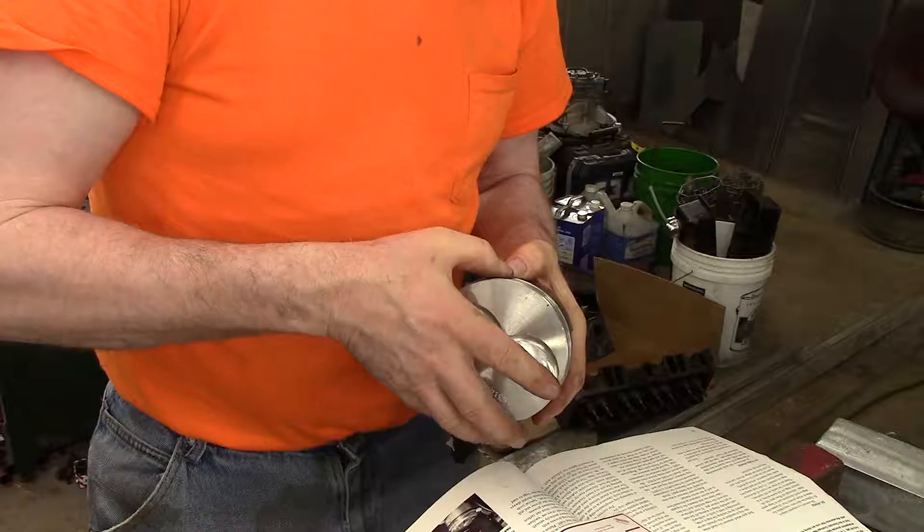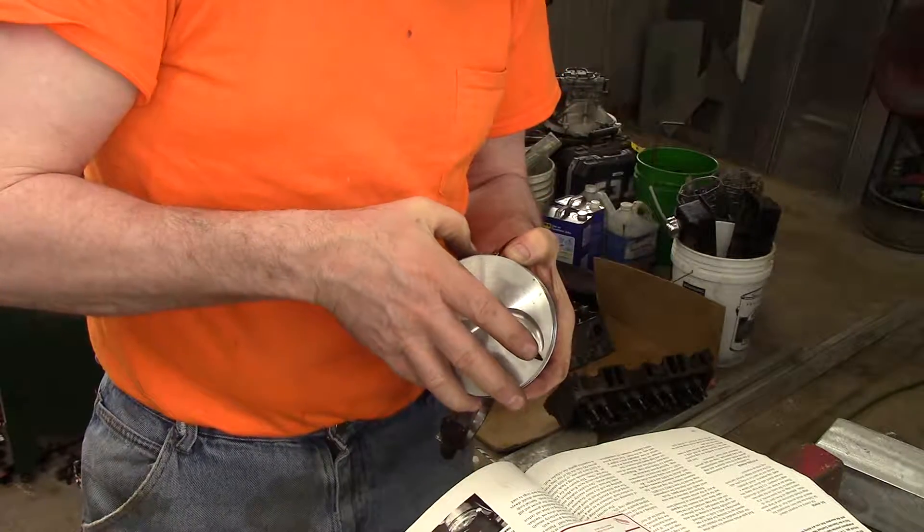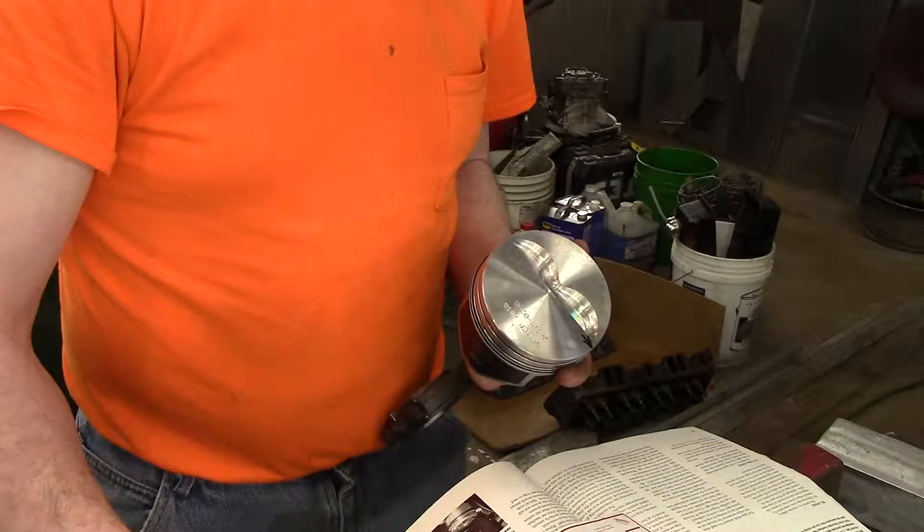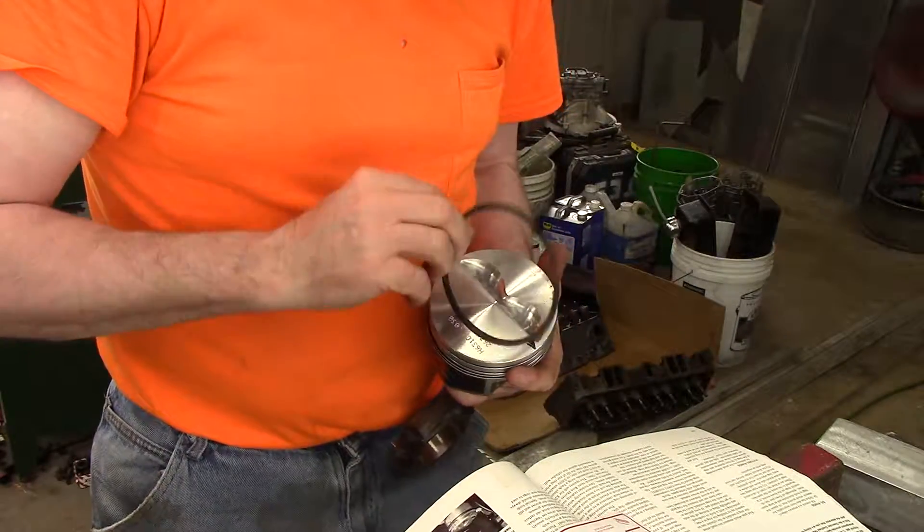Make sure to read the instructions provided with your ring set. There is very valuable information in those instructions, like how to install the rings, what markings to look for, etc.